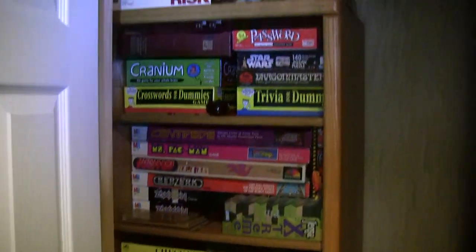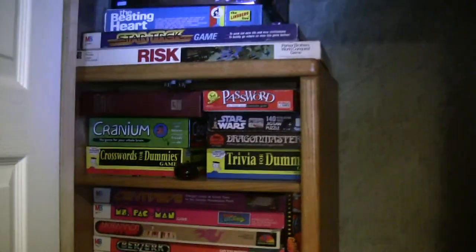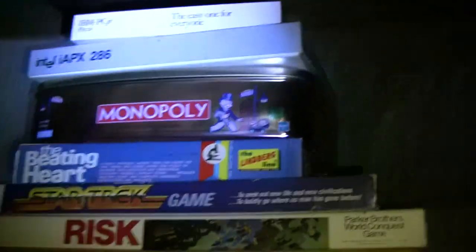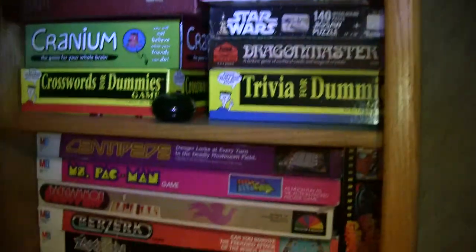This is just the old board game stuff. There's some video game-related board games in there, and an Intel puzzle, an IBM PCjr puzzle — so there are a few interesting items.